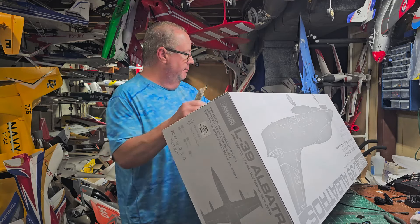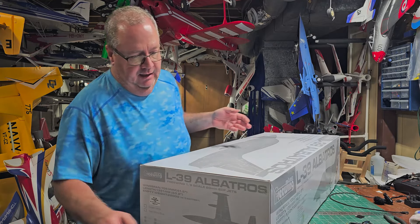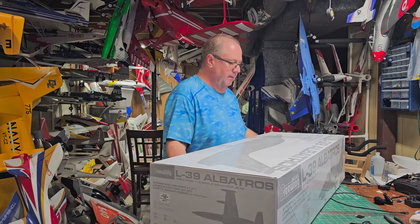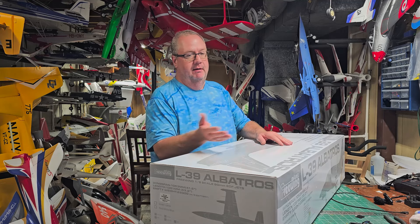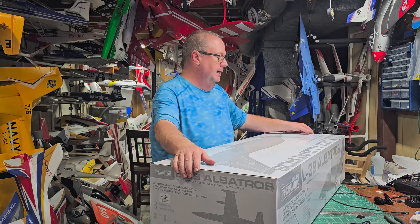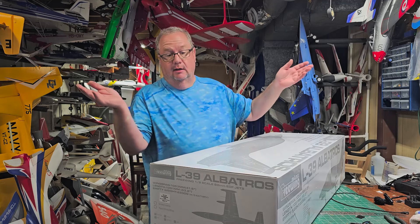I sold the first one to a friend at the club who really wanted it. I didn't fly it that much — this was probably two, maybe two and a half years ago. My jet journey hadn't really gotten going and I was actually intimidated by the plane. It had maybe eight or nine flights on it, zero damage, basically brand new. I took the receiver out and sold it to him, and I've regretted it ever since. He's loving it, but still.